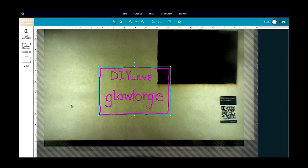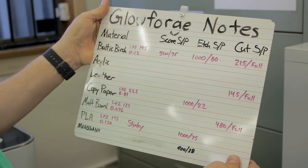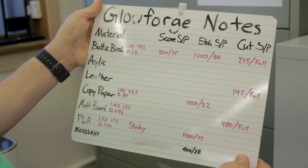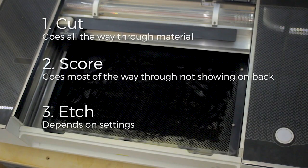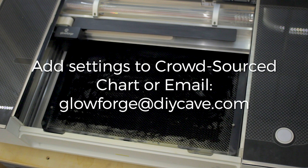Close the lid firmly and wait for the software to display the image of your workspace. If you're using proof grade material, the cut, engrave, score power, and speed settings will be automatically applied. If you're using your own material, you'll need to consult the crowdsourced settings list or do your own tests. The three general operations are cut, score, and etch. Cuts should go all the way through the material. Scores should go most of the way through but not show on the other side, and engraves will be dependent upon your preference. If you create settings that work well for you, please add them to the crowdsourced chart and/or email them to glowforge@diycave.com.